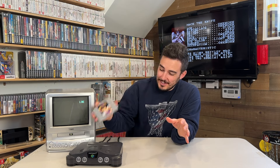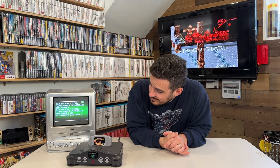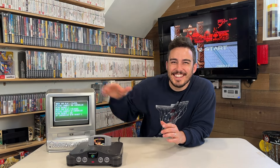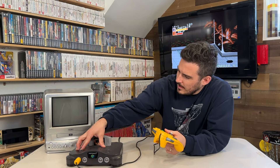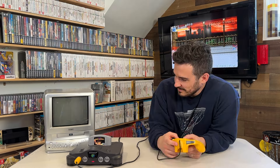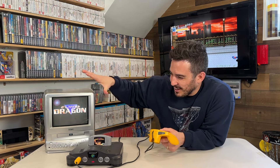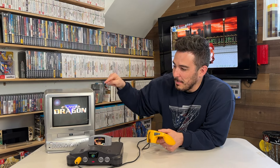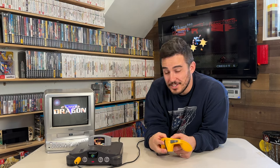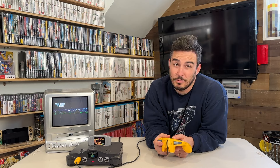It's the moment of truth — it's time to see if it'll work. And it does! We need a controller, hang on. Not only do we have a working cartridge, but it is in fact Flying Dragon on the N64 — a copy that we actually do not have in our N64 collection, so pretty excited to add this one.